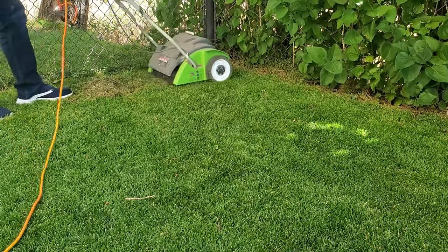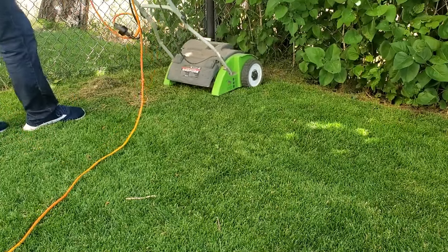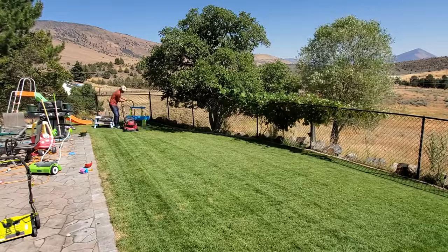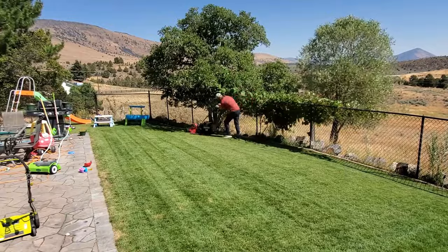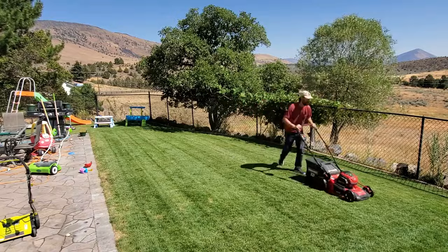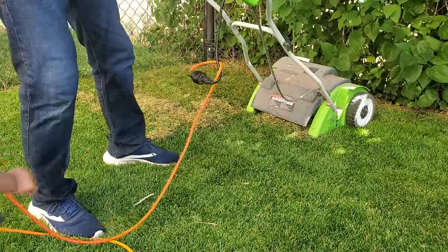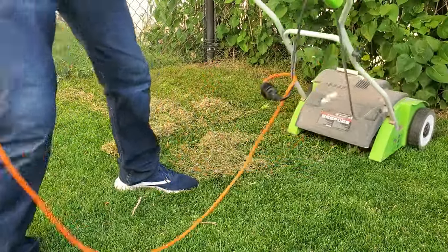After you run the dethatcher in all directions, take your lawnmower with the bagger and run back over it to suck up all the clippings on the ground. Plus, all the grass blades that were laying down and are now standing up because of the dethatcher will be cut for the first time in a while. You're actually going to end up with a thinner, more healthy lawn — not thin as in visible dirt, but thinned out like pruning a bush. It performs better over time with airflow coming through the turf canopy.